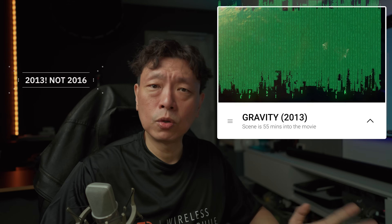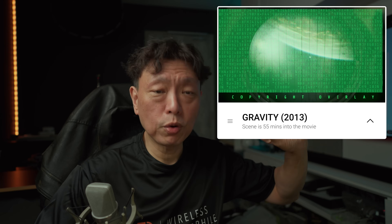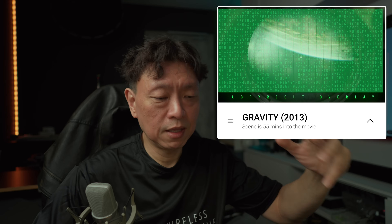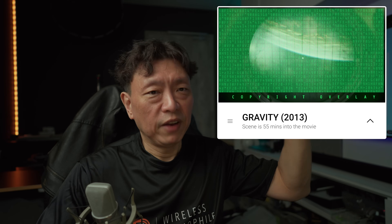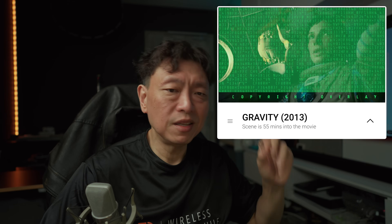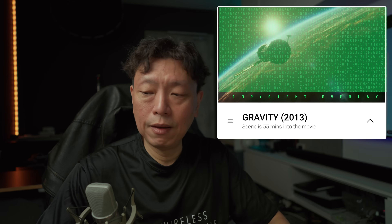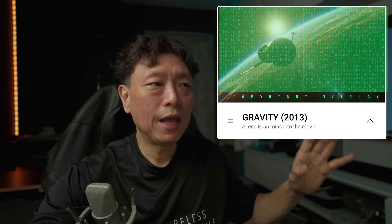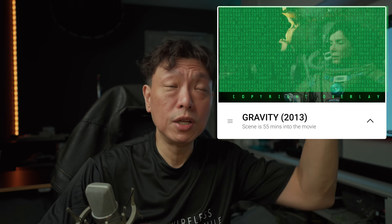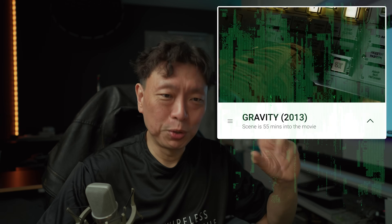The next movie is 'Gravity' — I've been watching this since about 2016. There's a scene where Sandra Bullock is locked in the Russian probe trying to fire the boosters to get to the ISS, flicking switches above her. You will hear the Atmos effect. This scene is from about the 55-minute mark. The first time I heard it in a full Atmos setup I thought there was actually something in my ceiling — then I realized she was flicking a switch.